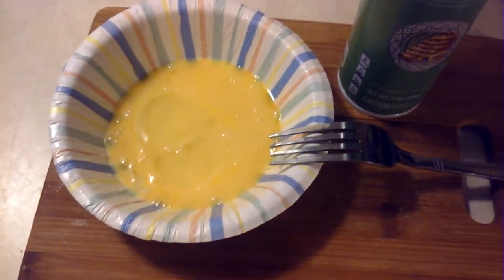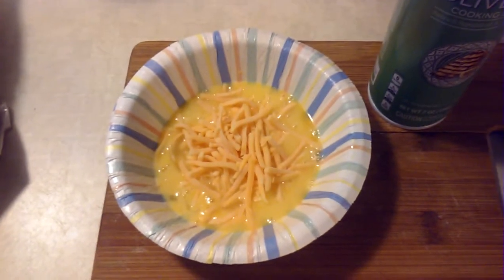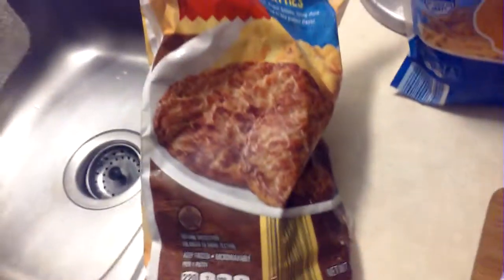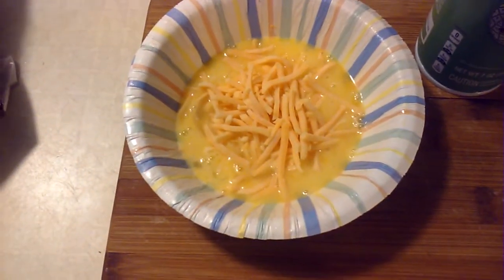With that done, you add the cheese of your choice — I'm using some mild cheddar cheese. Then you take a frozen breakfast patty and place it on top of the mixture.